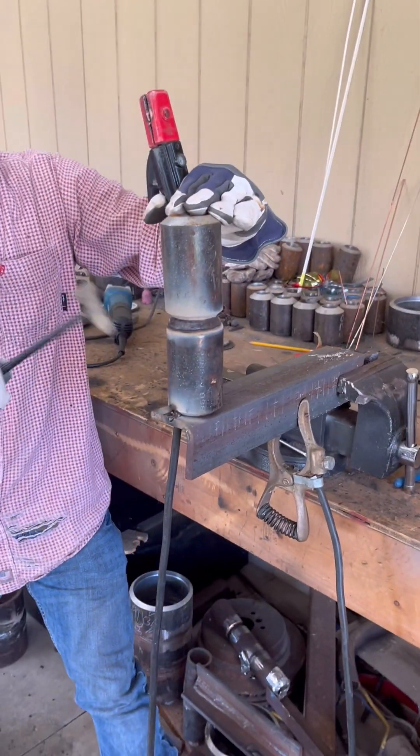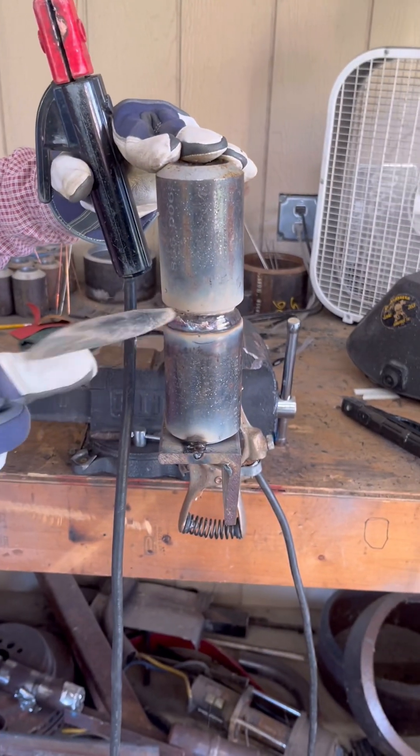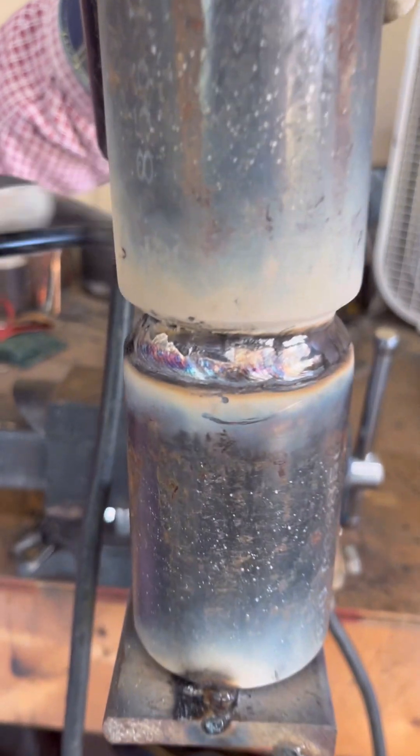Yeah, it was shaking a little bit on me. So that is buddy welding. It takes practice to pick each other up and not leave a big knot right there. Look at that — that turned out really good.